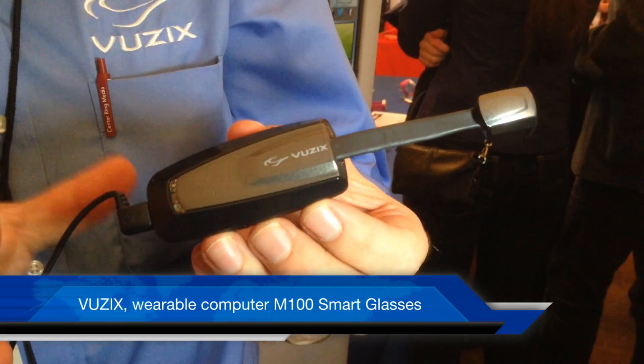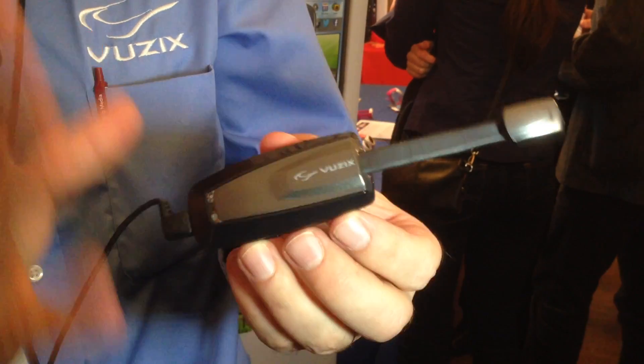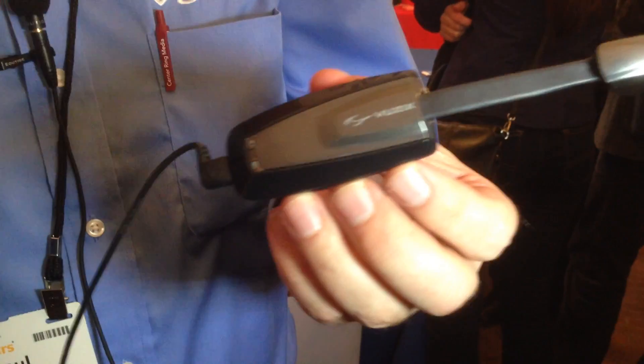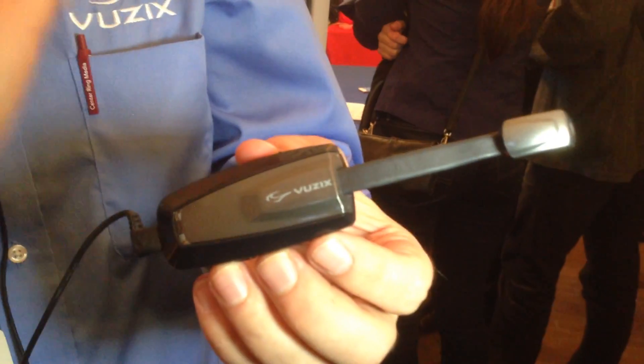This is effectively a smartphone without the cellular radios built into it. It runs the Android operating system, native, Wi-Fi, Bluetooth, all of the sensors you'd see in a normal cell phone.